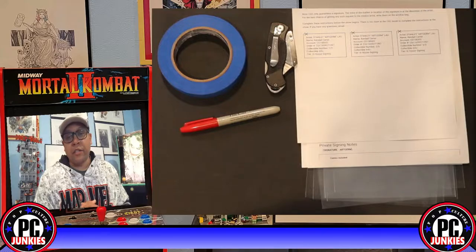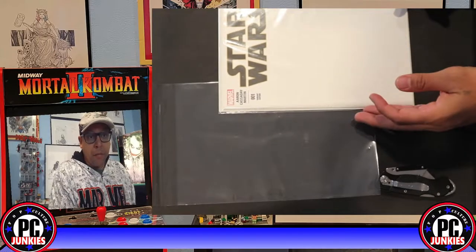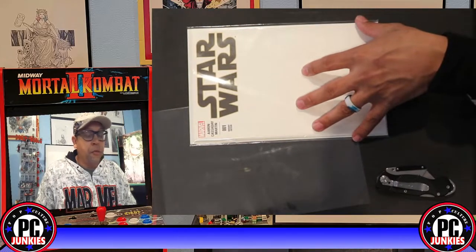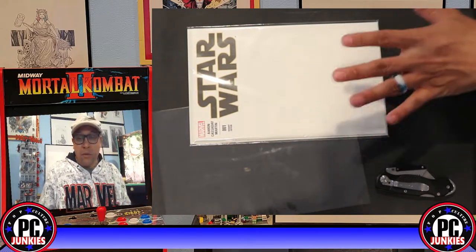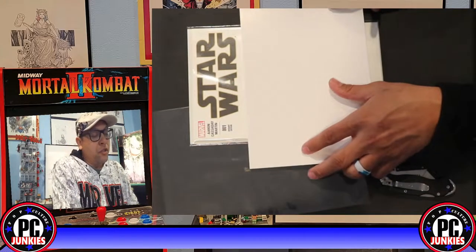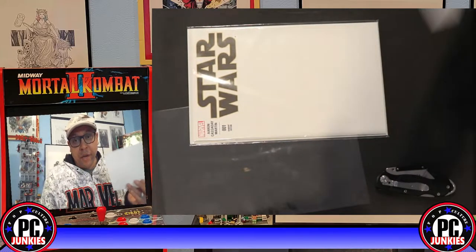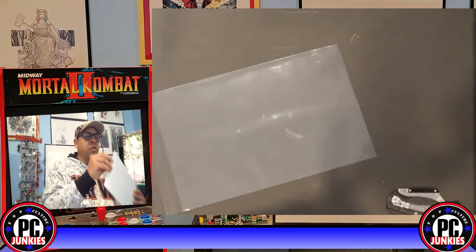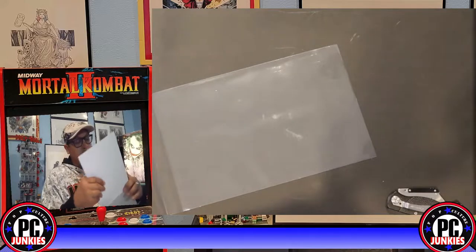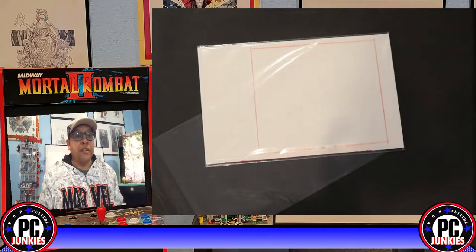First things first, take your comic. I'm going to send this book in for Mercury and Doffo to do a full bust sketch on it, so I'm going to mark out some borders for where I want the sketch to be. Remember I told you to have an extra backing board — that spare backing board goes right inside the bag and it is now a cutting board.